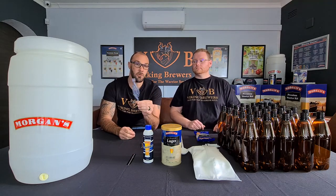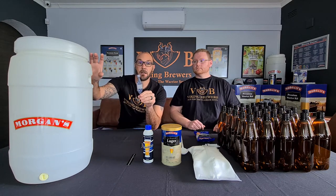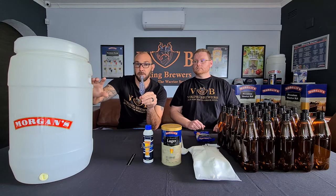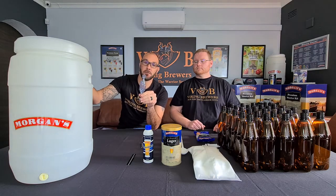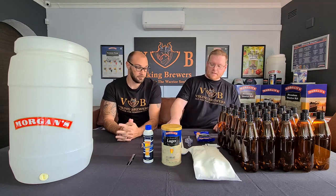The airlock — or as the Aussies call it, a bubbler — is very straightforward. It keeps the carbon dioxide at optimal levels inside your fermenter and prevents oxygen from entering the fermenter from the outside.